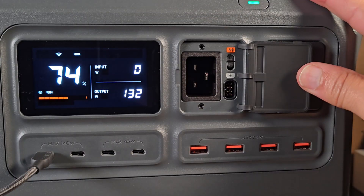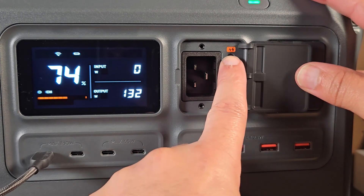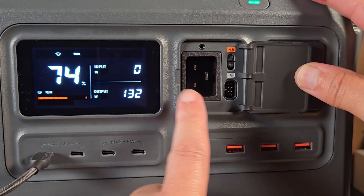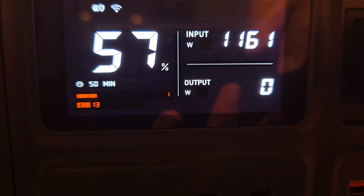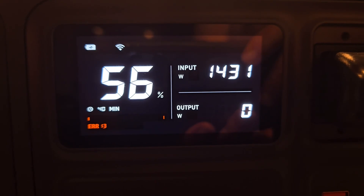Let's talk about AC charging speeds. From my experience, there are three different levels. Using this switch you can go from low charging to high charging. The low charging averaged roughly 1,100 watts, and on fast charging it was around 1,400 to 1,500 watts.